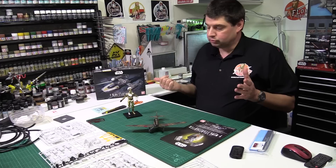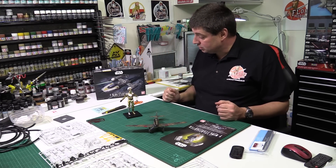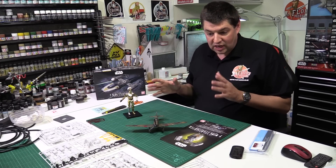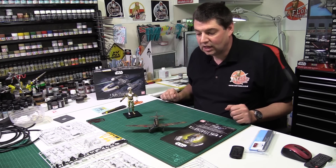I've just about started on the Y-Wing, which is obviously the next build you guys have voted for. We'll be pushing through with that one for the next couple of days — shouldn't take too long. Again, it's Bandai, it's fantastic, it goes together so easy.